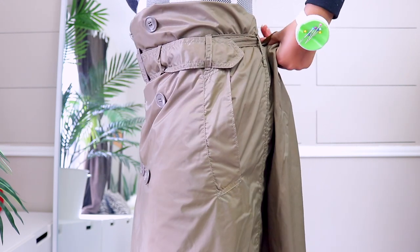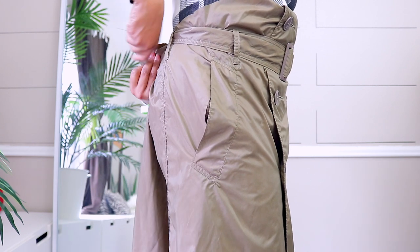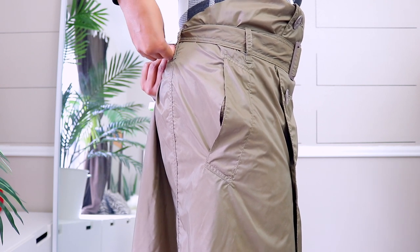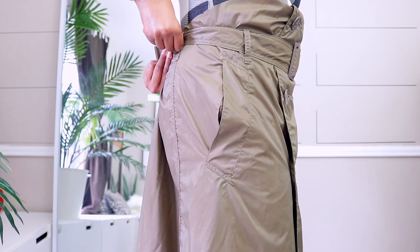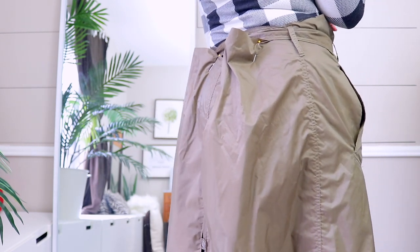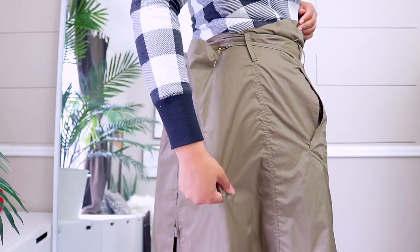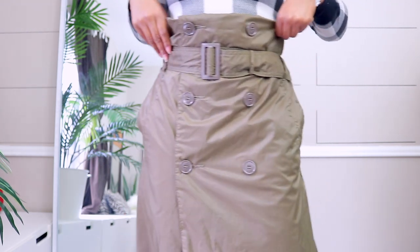You all always say I should get a dress form — I actually do have two dress forms. The reason I don't use them on camera is because in the sewing world a dress form is a luxury, and I want you guys to really know that you can do these projects without one. So that's what it looks like with a pin — we will sew it all the way down on each side, come back, try it on again, and see what we have.